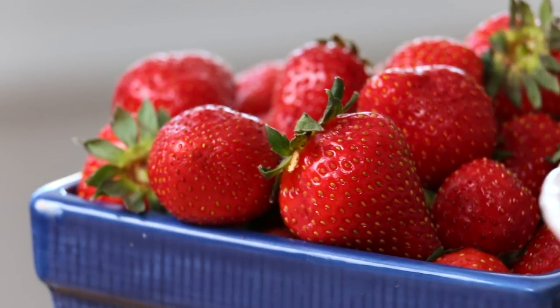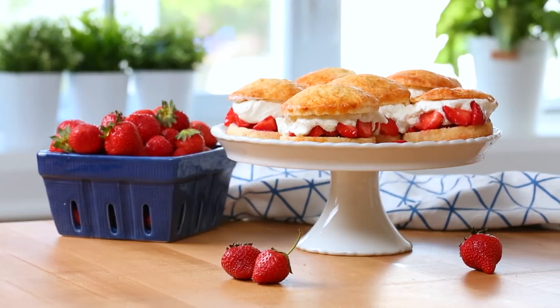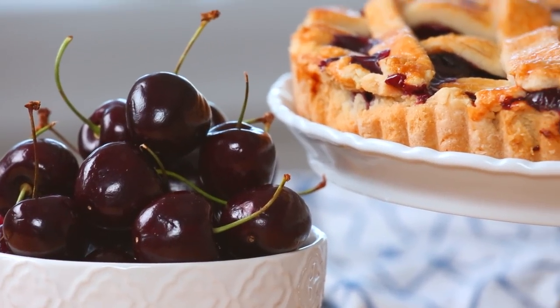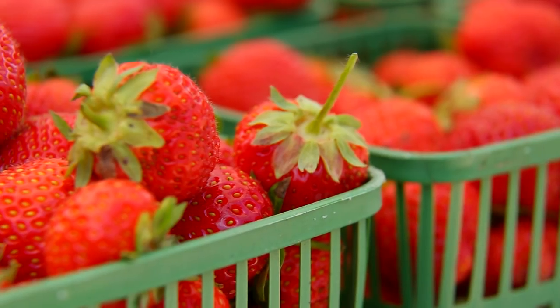Hey my lovelies! Did you know that strawberries actually aren't berries at all because they wear their seeds on the outside? Welcome to my brand new series I'm calling Tastes of Summer. This is a series that's going to celebrate all of the beautiful fresh produce available in the summer months, and of course I had to kick things off with my all-time favorite fruit, strawberries.